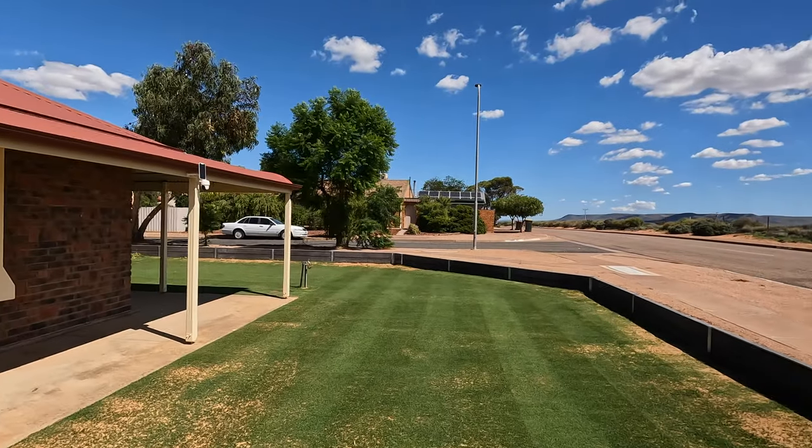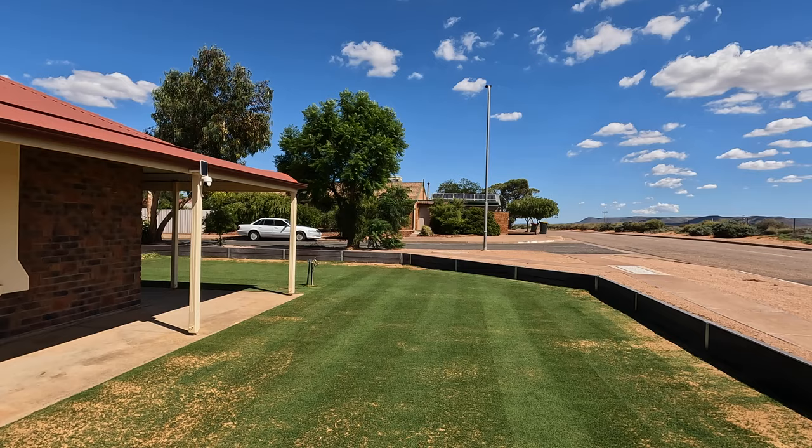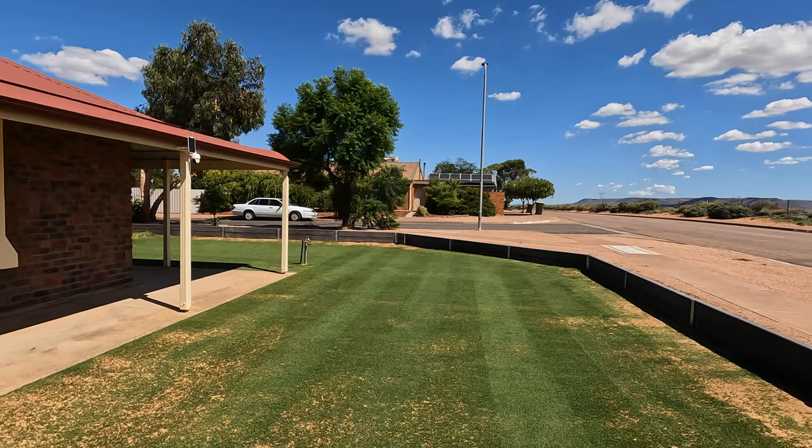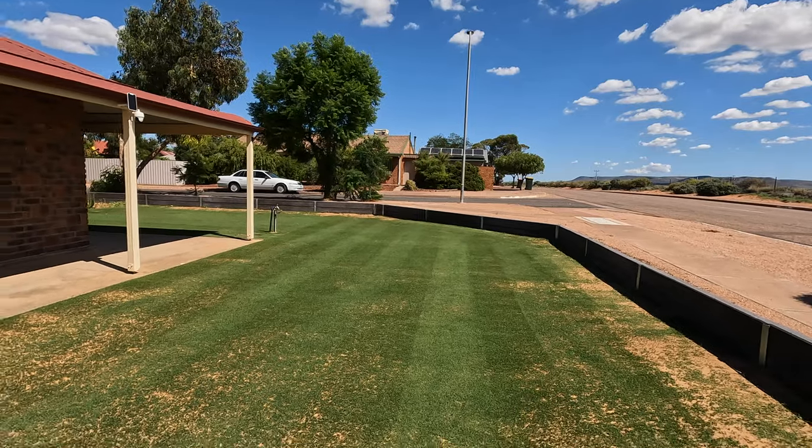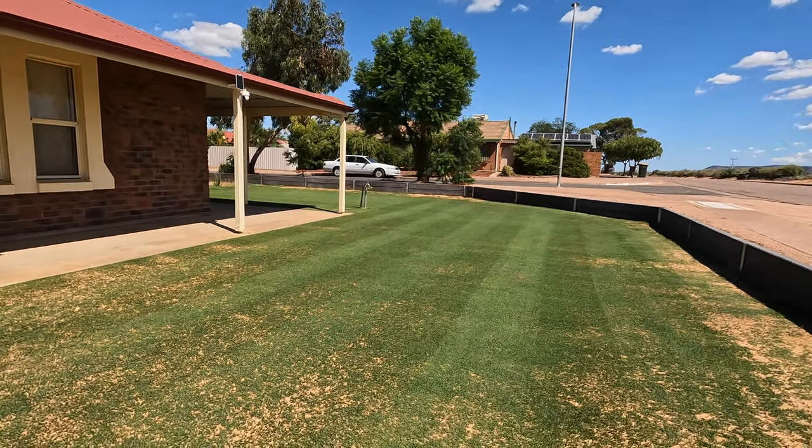That is just so hot — that was a mow in 37 degrees with like 60% humidity. It is hot here. I couldn't even see, sweat's pouring off me halfway through that mow. I've got sweat in my eyes, can't see anything. But look at this mow — look how it turned out! She's not fully grown in yet obviously but you can see where it's going — it is just going absolutely bunter.